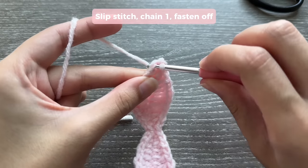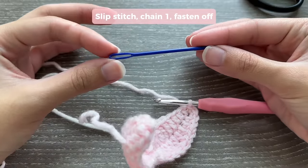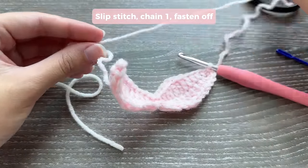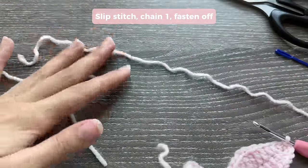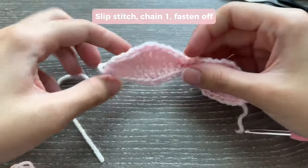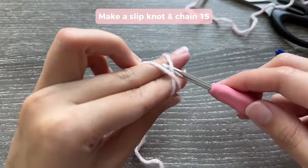Continue the same pattern on this side. When you reach the last chain, do 2 single crochets into it — 1 and 2 — then slip stitch into that first stitch at the beginning to close. Fasten off and remember to leave a long tail for sewing the bow together — approximately a few inches. Pull and tighten. Now you have your first piece.